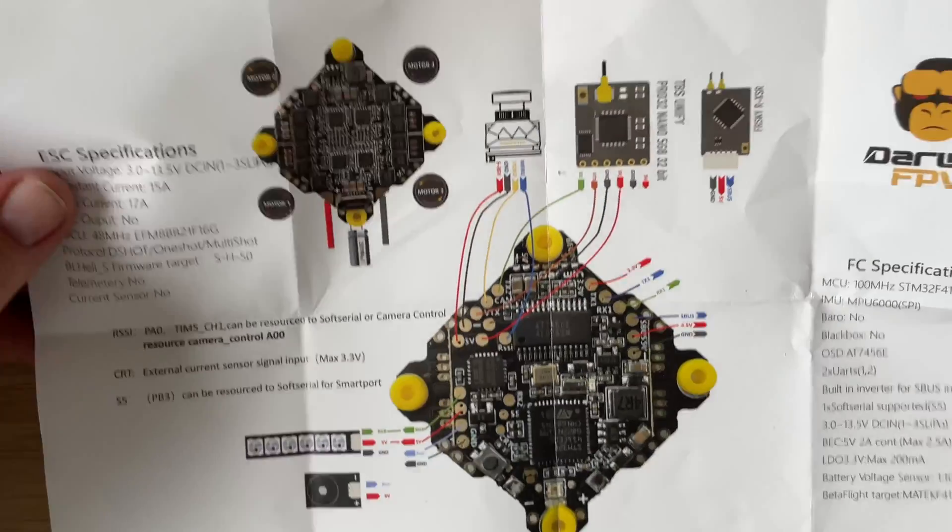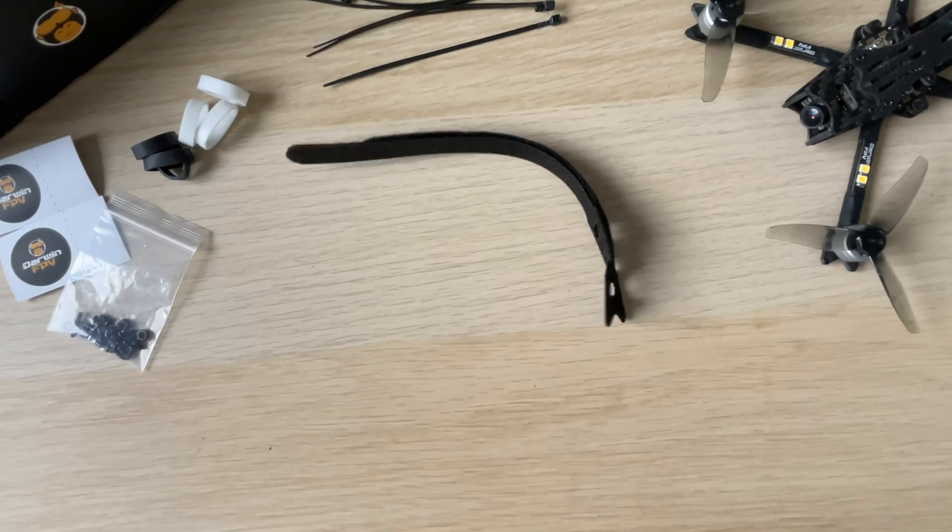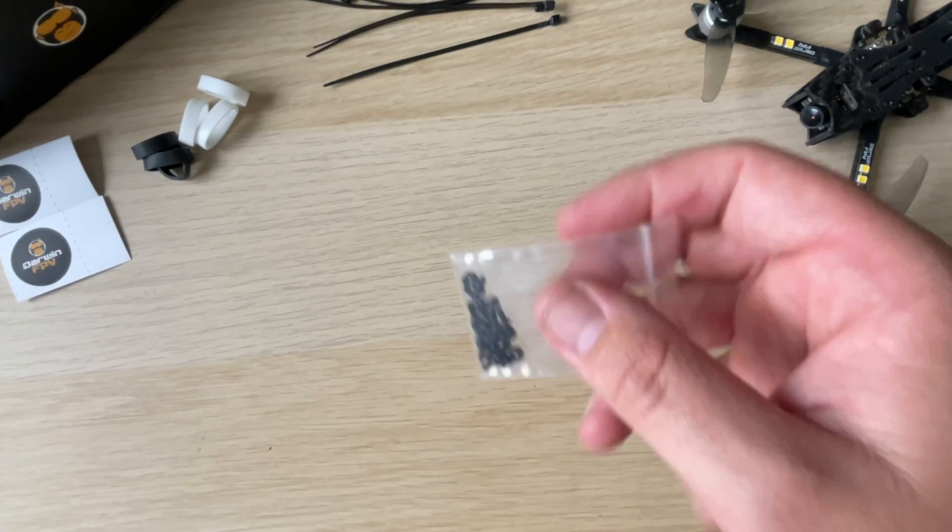Inside the box you get the wiring diagram, a bunch of different rubber bands, cable ties and some different battery straps, as well as a whole bunch of spare nuts and bolts.